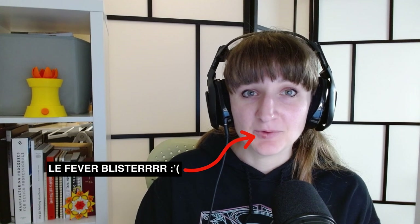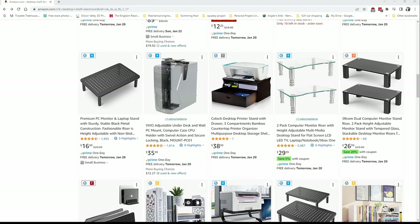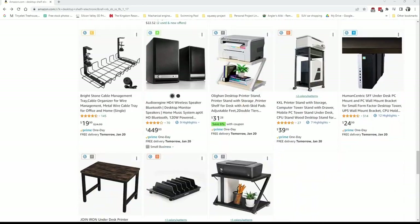Hi everyone and welcome back to one of my videos. Last year my husband and I were looking for a desktop shelf that would house his various electronic devices that were cluttering his desk, but after searching extensively online we didn't find anything that suited his specific needs. At which point Chris was like, why don't you just 3D print one.